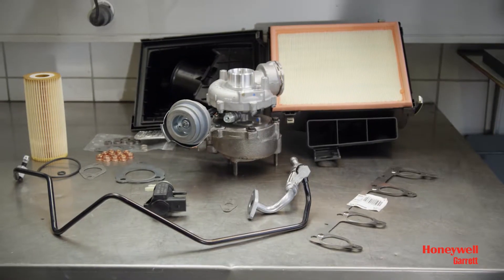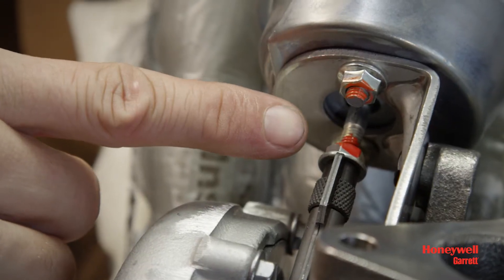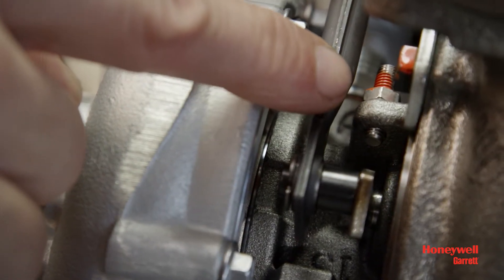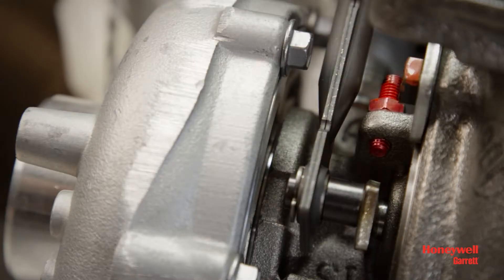For any turbo installation, the following rules must be strictly followed. Please do not change any of the settings or the calibration of a turbo, as doing so may damage the turbo or the engine and voids the warranty. For VNT turbos, do not adjust the minimum vane open position under any circumstances, as doing so could cause serious damage to the turbo or engine.